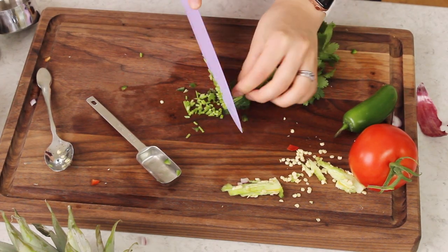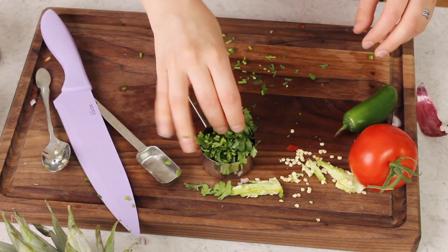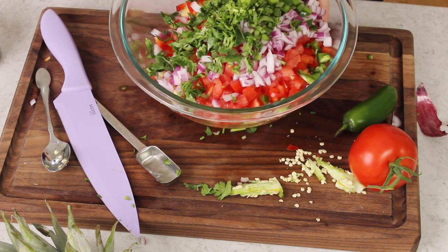Next we need one-third cup of finely chopped cilantro — and that looks pretty good. Making salsa is a lot less precise than baking; I would never tell you to measure your flour that way.